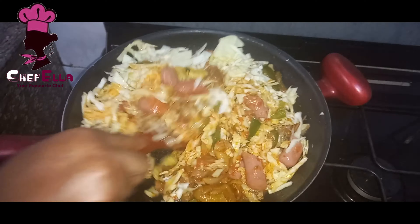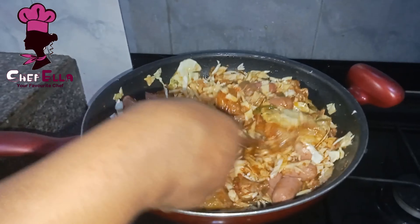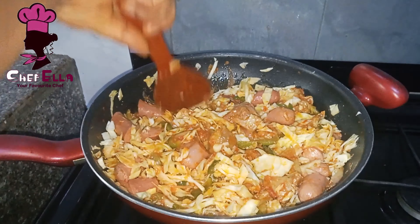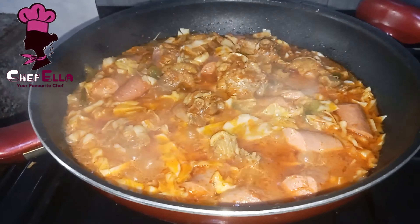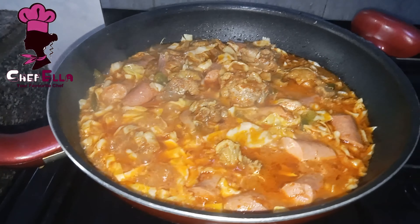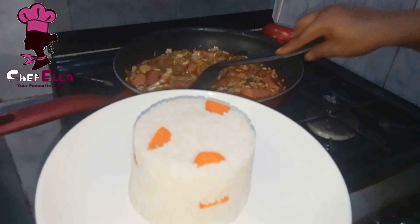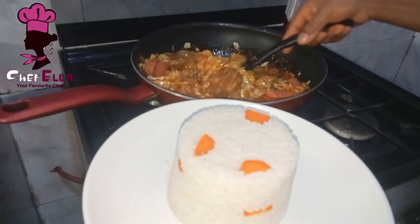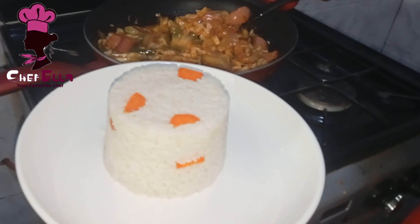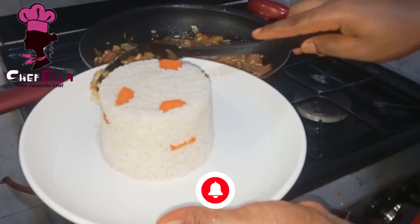You can leave it this way — as you can see it is thick. But I went ahead and added a little more water because I want mine light, like a pepper soup cabbage sauce. If you don't want it runny, just leave it that way. Here is my rice and I'm going to enjoy it with this delicious cabbage sauce. Thank you guys!